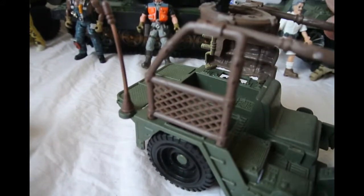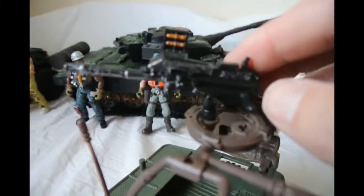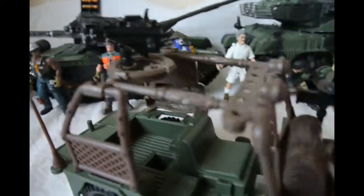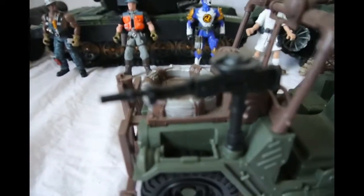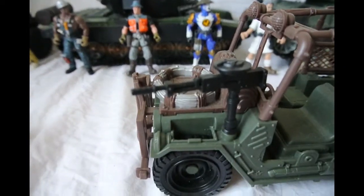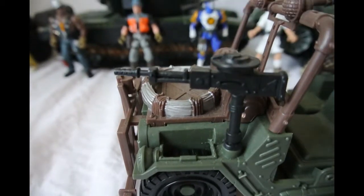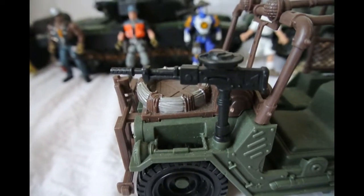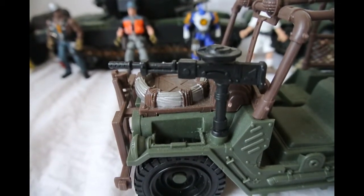It's got a rather nice heavy weapon at the top here which I believe is a 40mm grenade launcher, as well as this drum-fed machine gun here, which looks quite similar to an old Lewis machine gun from the British Armed Forces of the First and the Second World War.